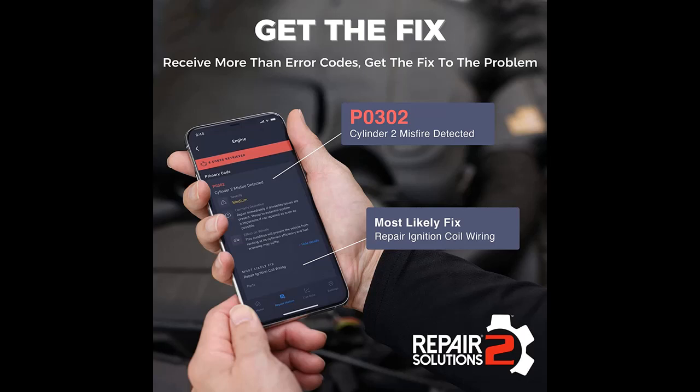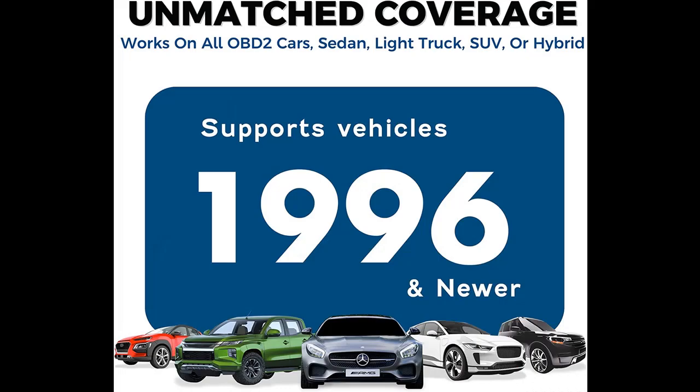Find the problem — get all the functions you need to determine the cause of your check engine light and fix it. Features include: read code, erase code, view freeze frame, I/M readiness, vehicle information, live data, code severity, and battery/alternator test, and more.